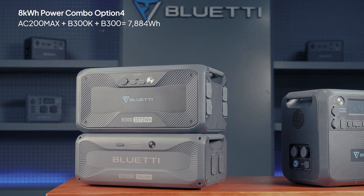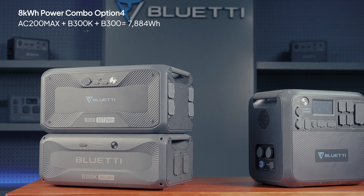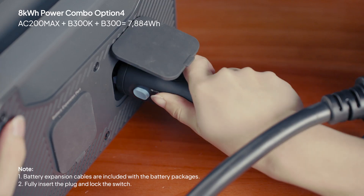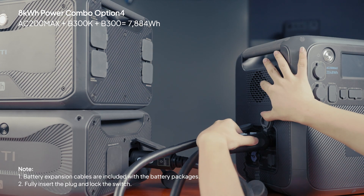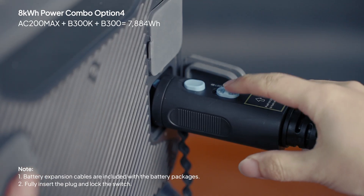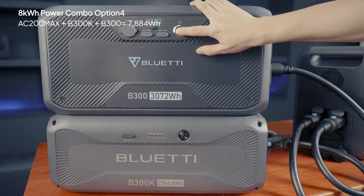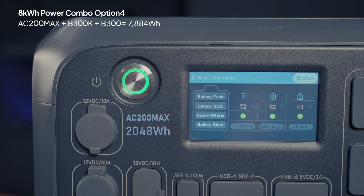By combining the B300K and B300 with the AC200Max, you can achieve a total capacity of over 7 kilowatt hours. Connect the B300K to the AC200Max, then connect the B300 to the other expansion port of the AC200Max using the cable that came with the B300. Lock in place, then press the power buttons on all units to get started. Tap the SOC icon and you'll see the battery pack icon.